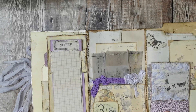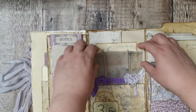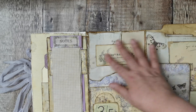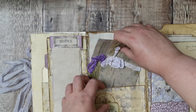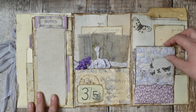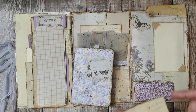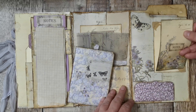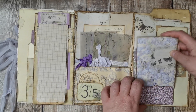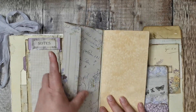On this side there's a little pocket with a piece of ephemera and two vellum envelopes from Tina's kit, a little bit of collage, and a label. There's a pocket and a little notebook with a writing spot - that's just using one of the journal cards.